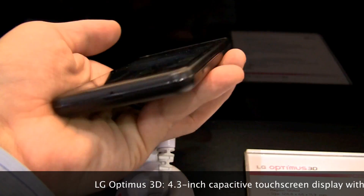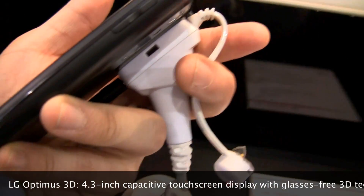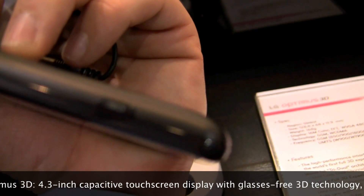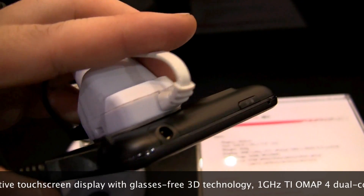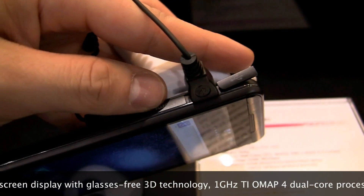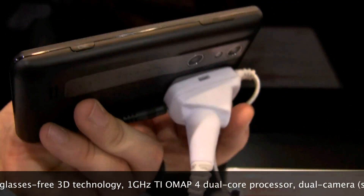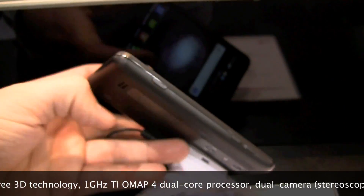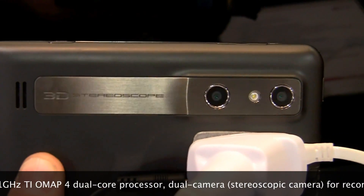On the bottom you have a microphone, on the side you have a port with a 3D label. You have a volume rocker, a power/unlock button, headphone jack, micro USB port, and HDMI out. On the back — it's a tethered device — you have stereoscopic 3D cameras.